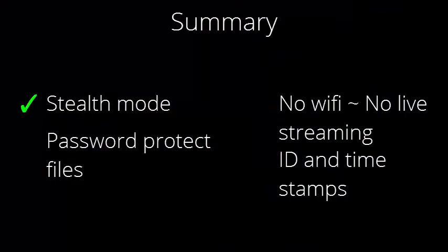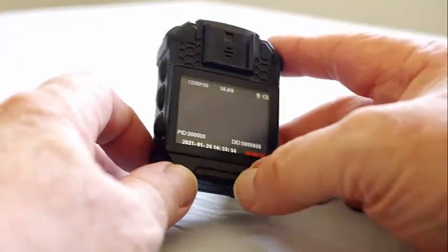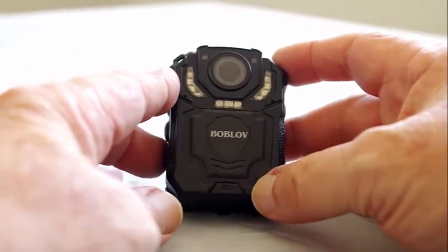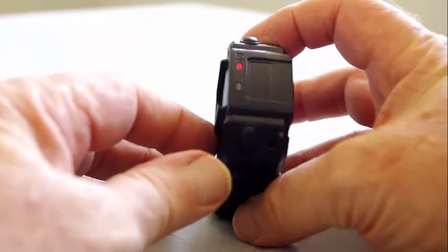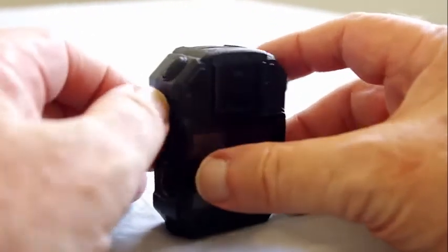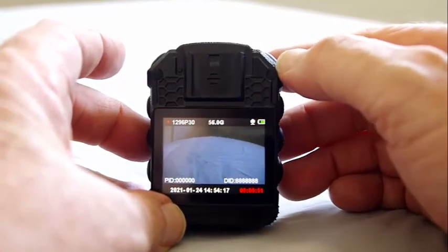To sum up: stealth mode is definitely one of its best points, and enabling the password will prevent any files from being accidentally viewed or downloaded. However, the T5 doesn't have WiFi, so live streaming isn't possible, and it's a drawback that you cannot disable the ID and timestamps along the bottom of the videos. The Bob Love T5 has some handy features — it would be a good second camera for auditing, but not for your main camera. Having a recording resolution of 1296 pixels means you can record at the higher resolution and crop out the bottom part of the video down to 1080 pixels. Thanks to Bob Love technical support for responding to my questions. If you like this video, please support my channel and subscribe, comment and share.